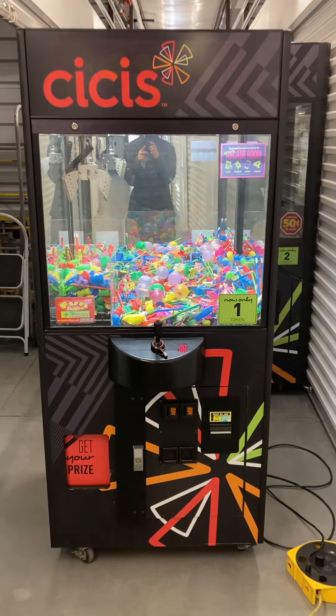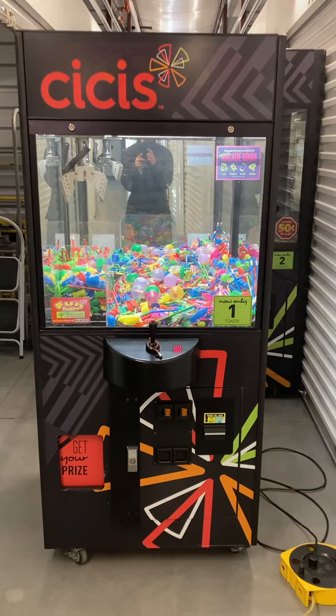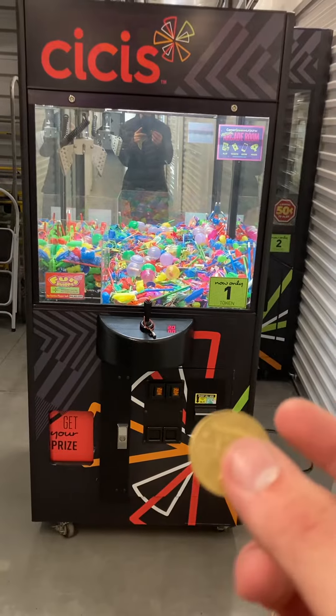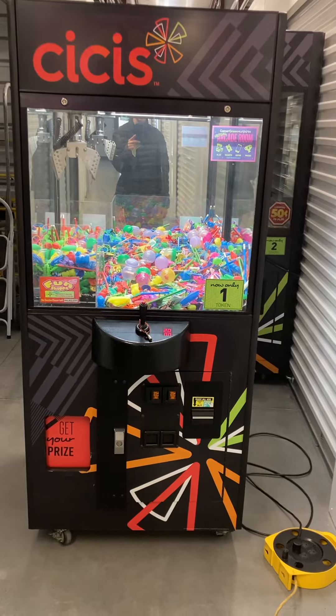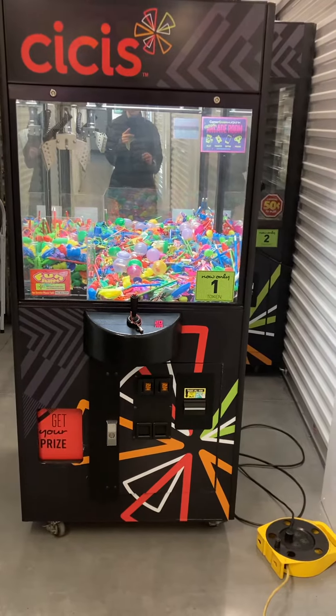Here's a video of this 28 inch Rainbow Crane Claw Machine arcade game. This machine currently has two coin acceptors and a bill validator, currently set to accept 1.984 size arcade tokens. However, it can be set back to accept quarters by changing the coin mechs. It has a bill acceptor as well, so it'll give you four plays for a dollar.